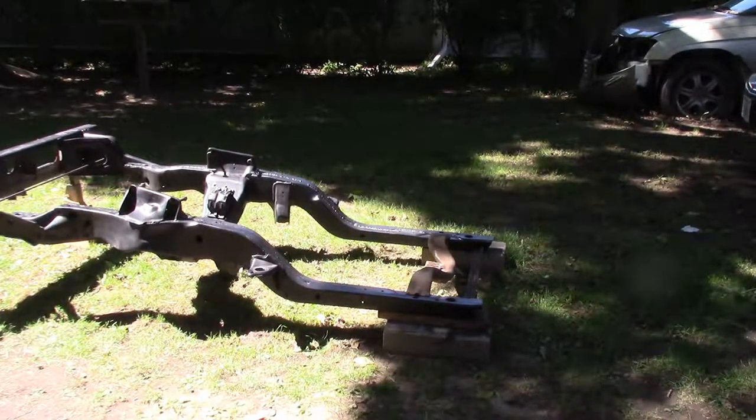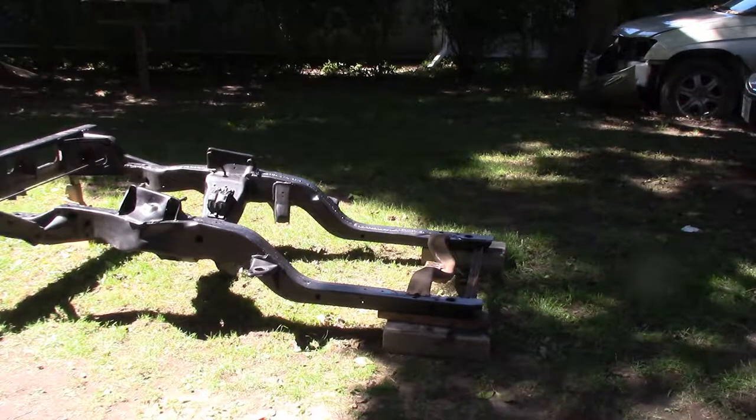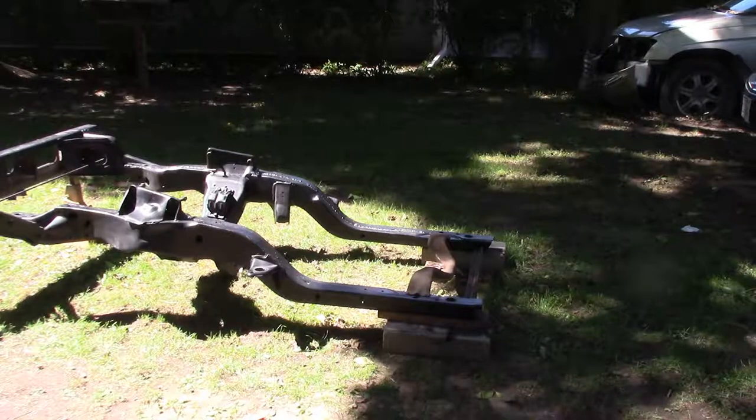We're going to start off by getting this frame all prepped and get it back on the car. First, we're going to have to do some mock-up. We've got to get that motor mocked up in there. It's a big block instead of the 403 — same block though, so I can use the same motor mounts. We're changing it to a 400 turbo transmission instead of the 350, so that crossmember has to be moved back. Best of my knowledge it's four inches. I've got it mocked up, got the holes already drilled, got the crossmember altered a little bit.